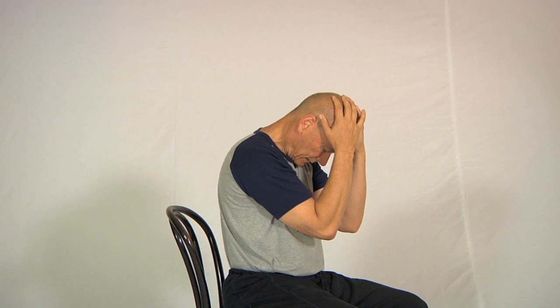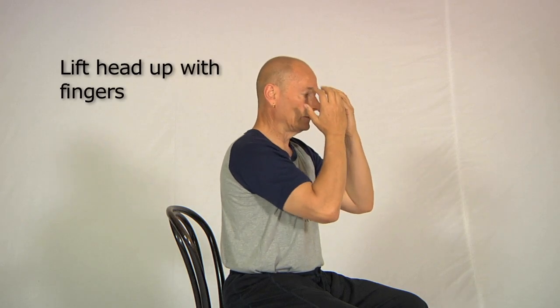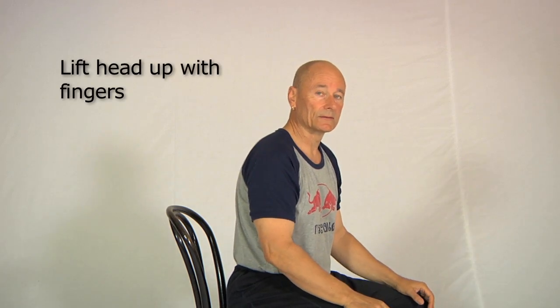If that's enough of a stretch, to come out of it run your fingers over the front of your head like this and lift the head up slowly using your fingers. If you do it like this it will feel safe and it will be the most gentle way of moving yourself in and out of the stretch.